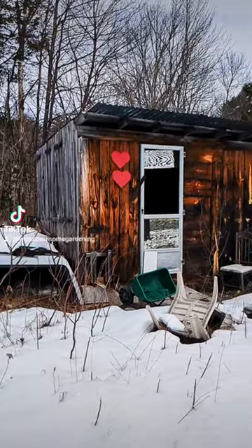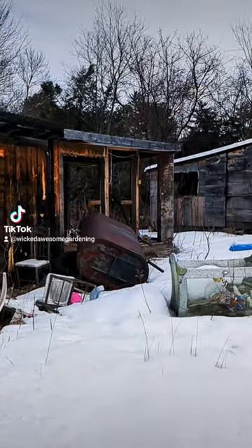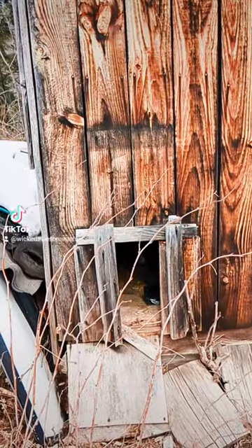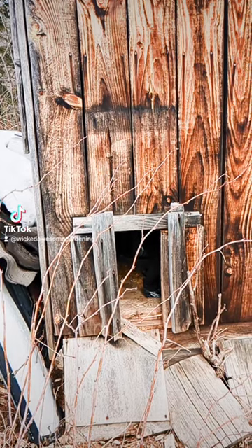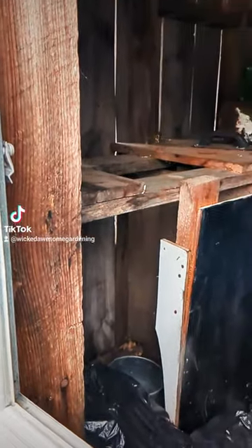Here's something I was really excited to find on my new homestead. The shed there with the hearts on it was clearly a chicken coop. This absolutely had to be a chicken door, so it was a dead giveaway. You can't see it in the video that I took, but there is also excellent and purposeful ventilation on top.